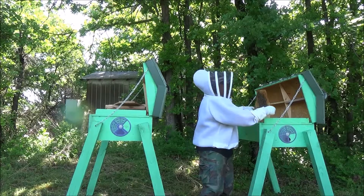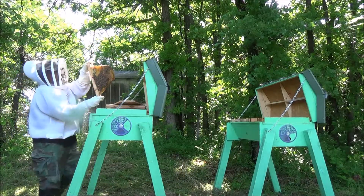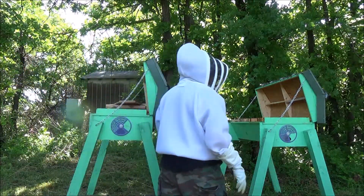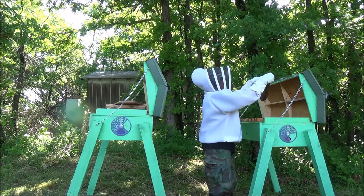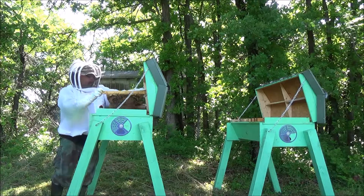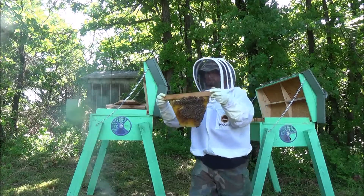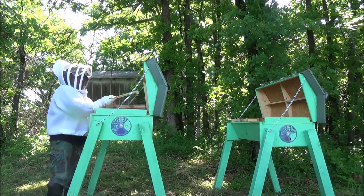That should be eggs right there. Alright, that's the battle right there. With that found, I'm going to move this over to the new hive. And I'm going to find some with some honey stores. I'm going to shake off some nurse bees in here. I'll grab this one — it's got some honey stores. I'm going to go ahead and button this one up.